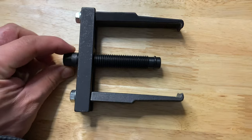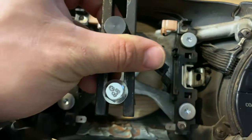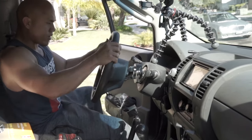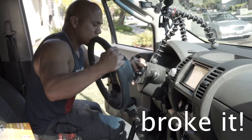I do recommend using a steering wheel puller if you have one, because on the Xterra I ended up breaking the clock spring because I yanked on the steering wheel too hard and the cable was still connected and I tore the ribbon on the clock spring. So using a puller is a much more gentle way to remove the steering wheel.